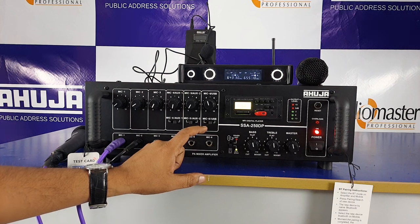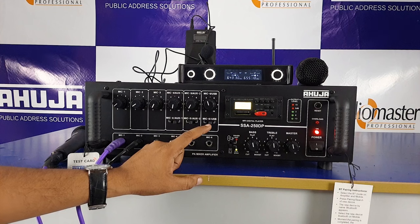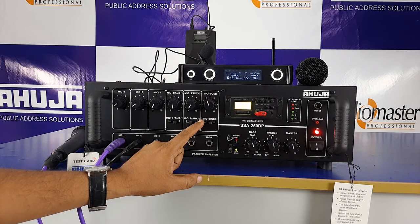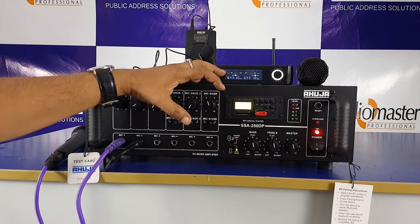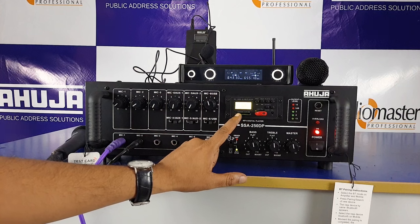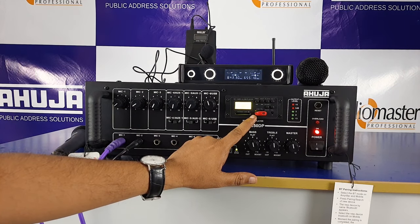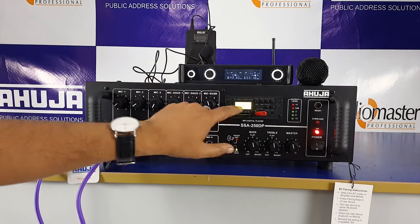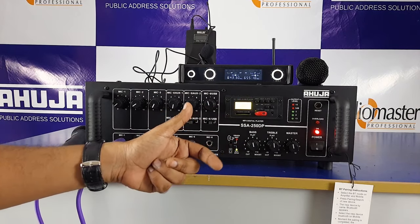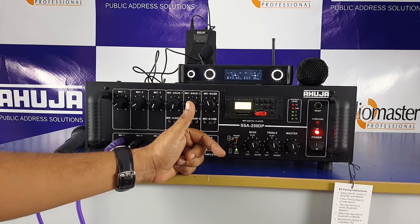Now, we have a USB module. You can connect your USB drive. There are slots here: an SD memory card slot and a multimedia card slot, as well as a USB slot. This module also features Bluetooth. You can select Bluetooth or USB option.